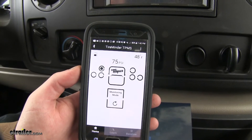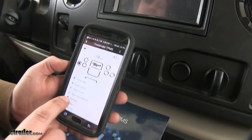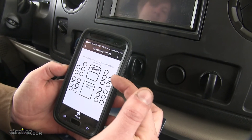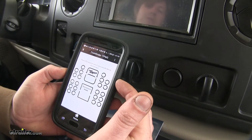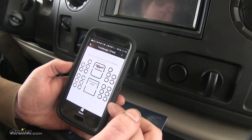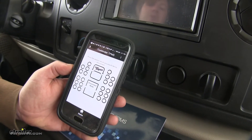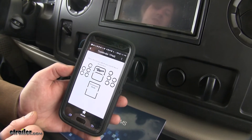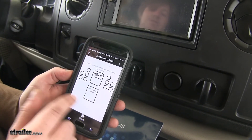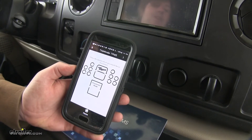It also has an auto scroll feature, which will cycle through the tires at set intervals. It also includes a disconnect mode. If you have sensors connected to both your motorhome or RV and also a trailer or vehicle that you're pulling behind, and you disconnect one and only want to drive just your vehicle, you simply disconnect it and now you will only show those sensors, so the other sensors that stay behind will not indicate that they're operating incorrectly.